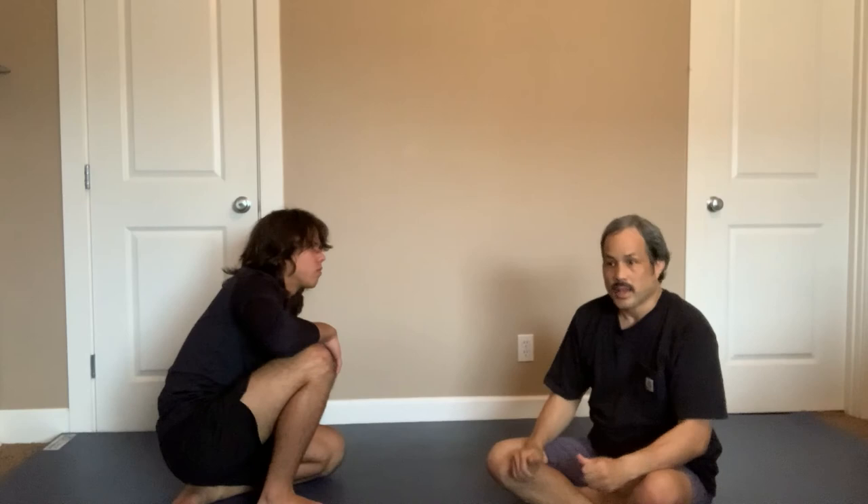Obviously it's important to work your different guillotine types, but this video is just about a quick way to get into the guillotine. I'll see you next time.